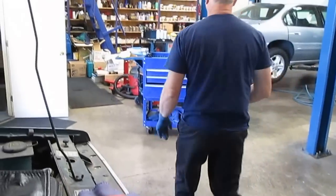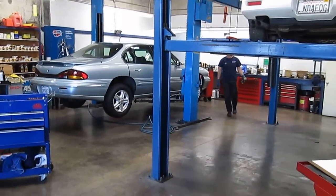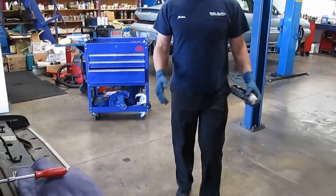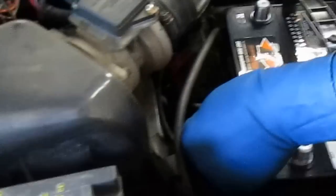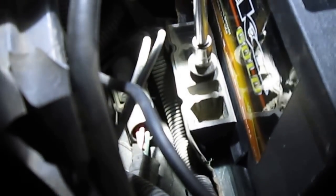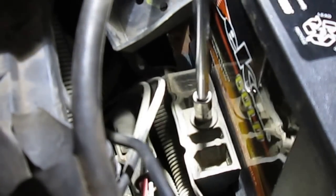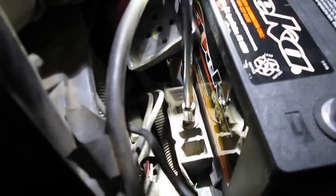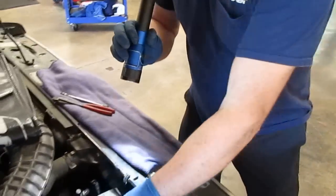The bolt threads are pretty dried out, so we're going to take a little bit of Zep spray on the threads and stick this down inside that hole. It's very important to have the battery hold-down on the vehicle because the battery is designed not to slide around. If the battery slides and gets banged around it shortens the life of the battery. A lot of people change batteries without securing it properly and the battery will fail prematurely.